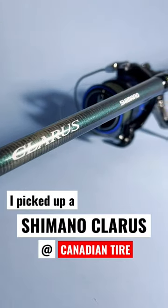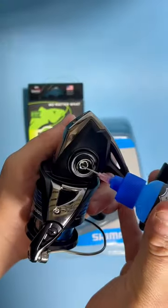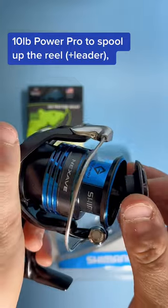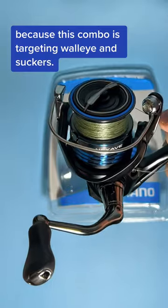I picked up a Shimano Claris today at Canadian Tire. While I was there, I saw the Nixavion on sale for half price, so I decided I might try to pair them together. After a quick lube, I grabbed some 10lb Power Pro to spool up the reel, because this combo is mostly targeting walleye and suckers.